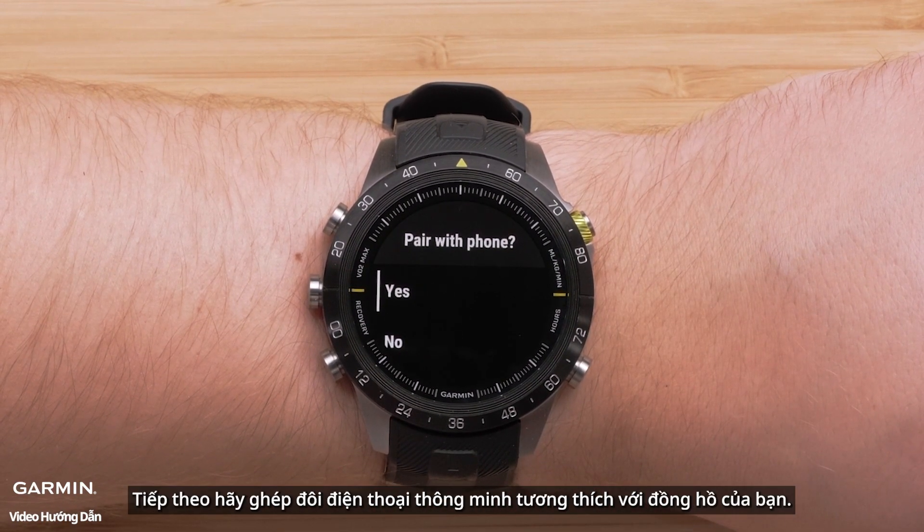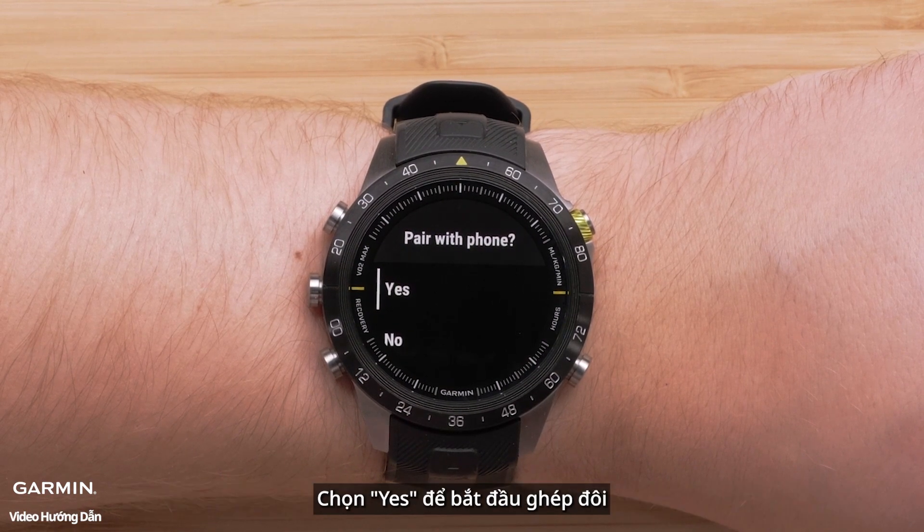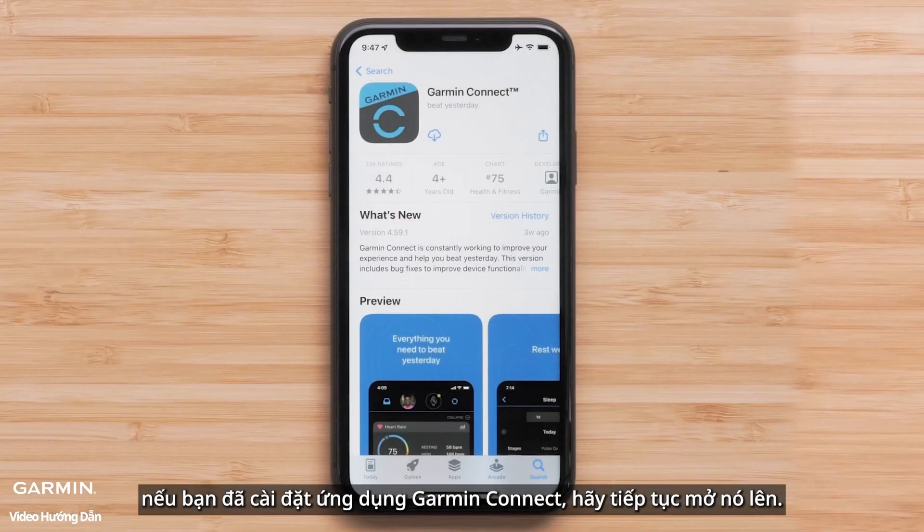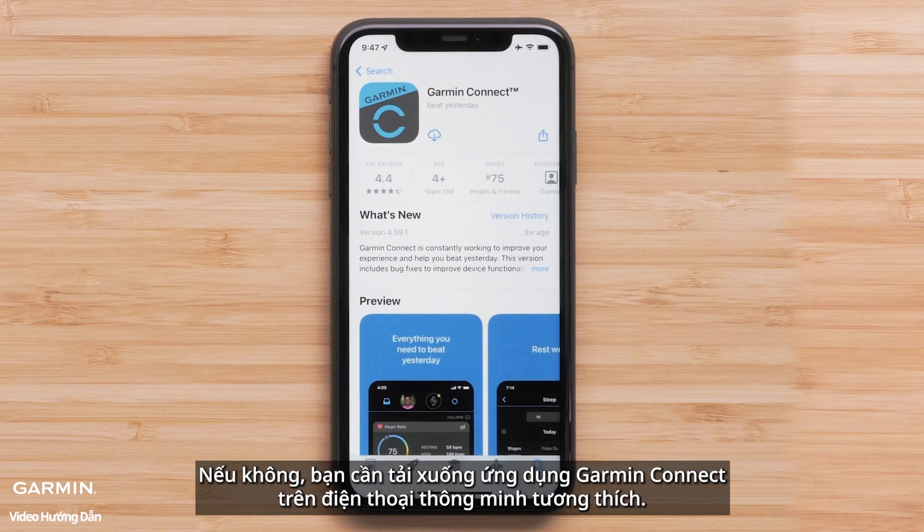Next, we'll pair your compatible smartphone with your watch. Select yes to begin. If you already have the Garmin Connect app installed, go ahead and open it. Otherwise, you will need to download the Garmin Connect app on your compatible smartphone.